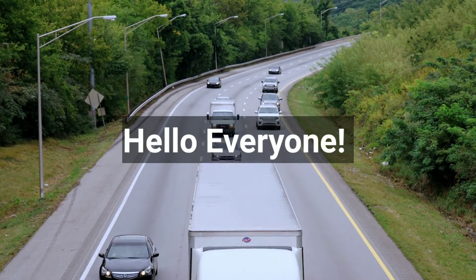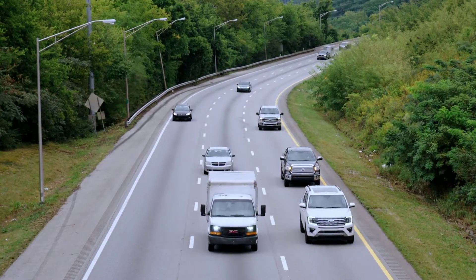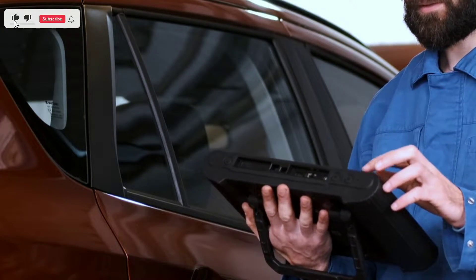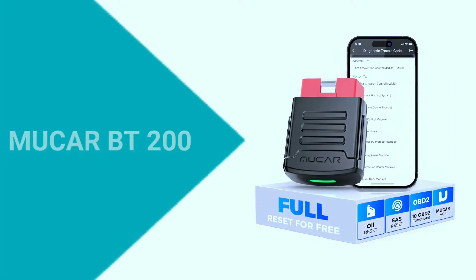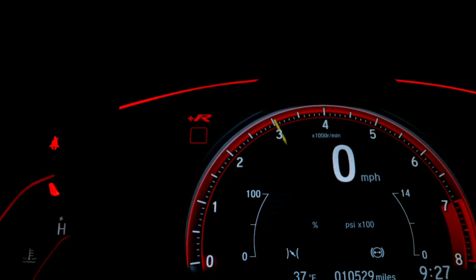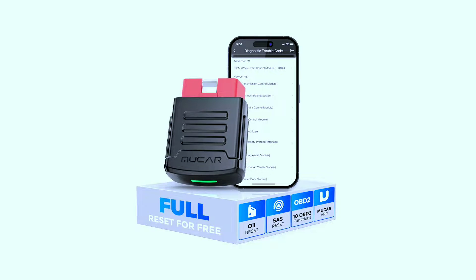Hello, car enthusiasts and tech aficionados. Welcome to Weekly Tools, the go-to destination for all things automotive and technology. Today, we're diving into the exciting world of car diagnostics with the MuCar BT-200 Bluetooth OBD2 Car Diagnostic Tool. Buckle up, because this tiny device is about to revolutionize the way you interact with your vehicle.